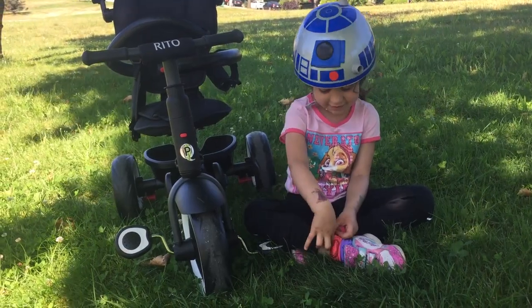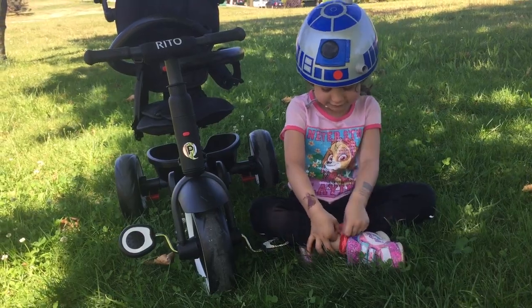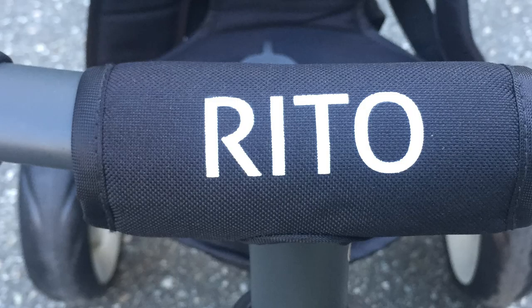I had a lot of fun today. Thank you for watching. That is the Rito Folding Trike by Qplay, now available at BestBuy.ca. On behalf of my daughter, the real star of the show, I'm Matt. Thanks for watching — please subscribe to this channel for more reviews for tech and fun.